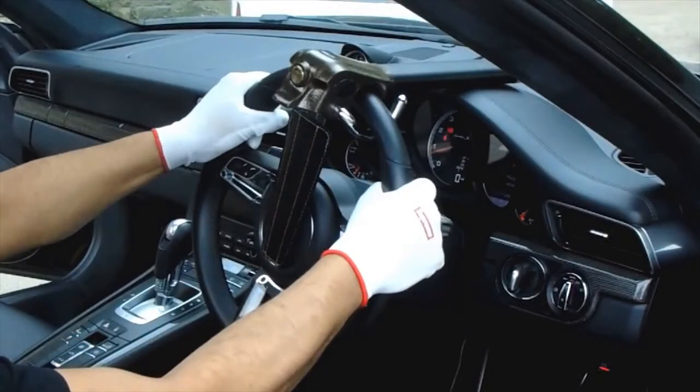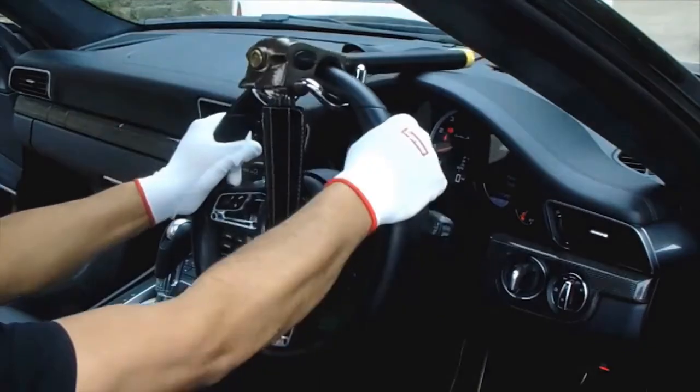Move the steering around to test the lock. The horn should beep when moving the steering wheel.